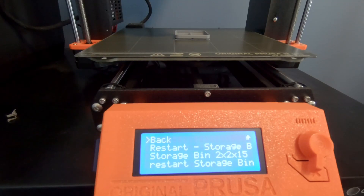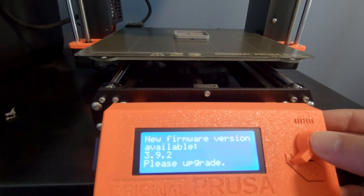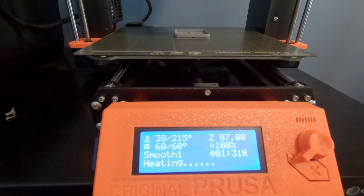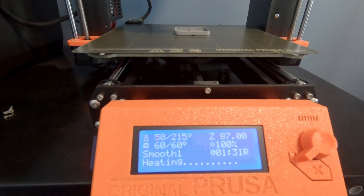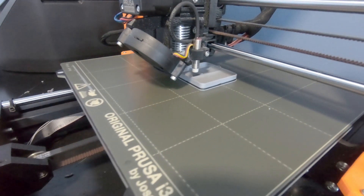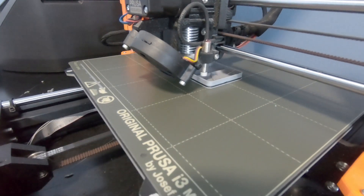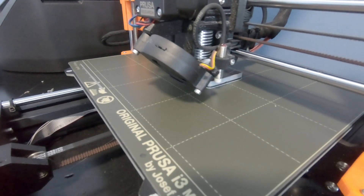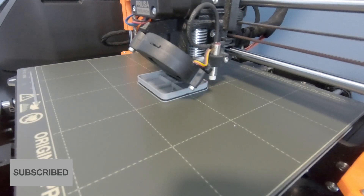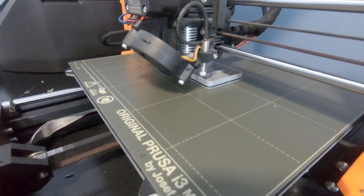We have it reloaded and we've got our restart of the storage bin ready to go. I haven't updated my firmware yet. You can see the bed temp is still at 60 where we left it, and we're just waiting for the nozzle to heat up before we start. We're already up two layers — we're at 7.4 millimeters now — and you can see there's a little bit of a ridge there where we've joined them.